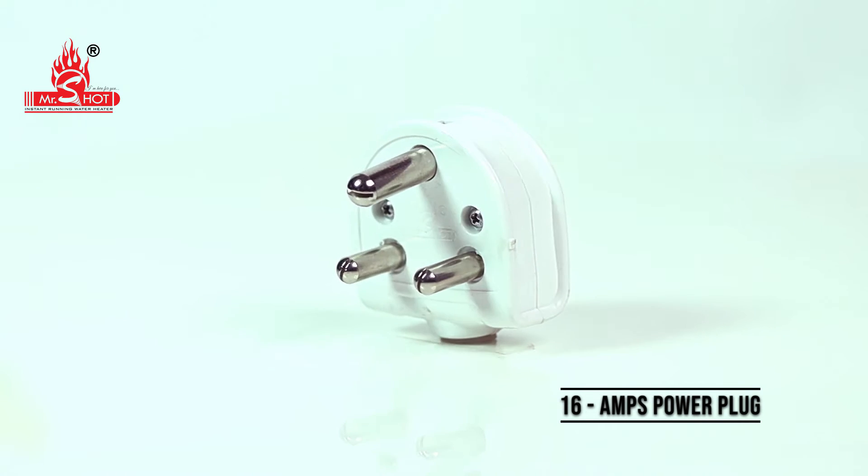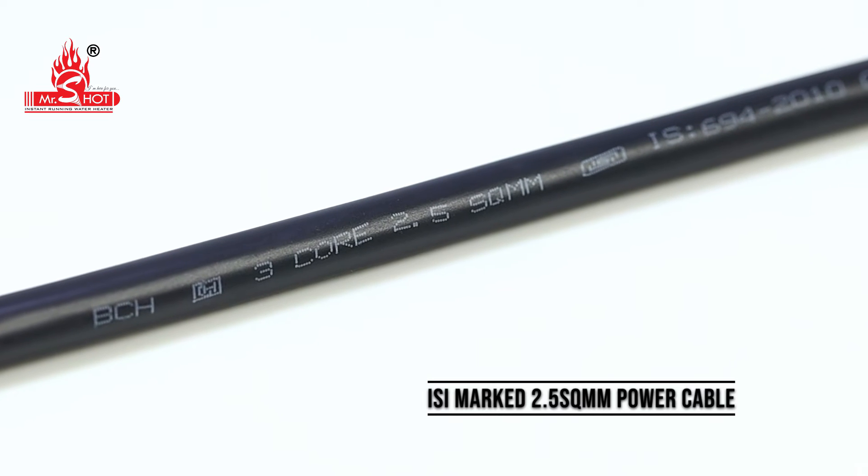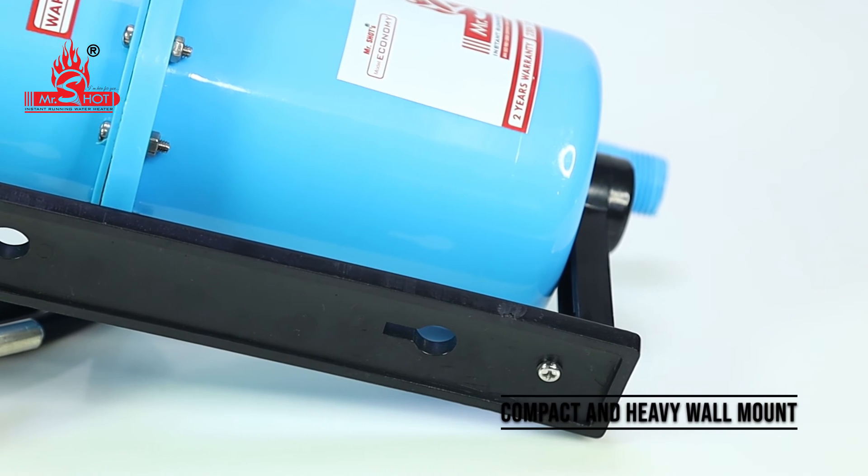16 amps power plug. ISI mark. 2.5 square mm power cable. Compact and heavy wall mount.